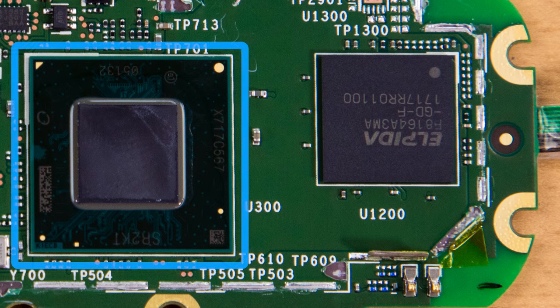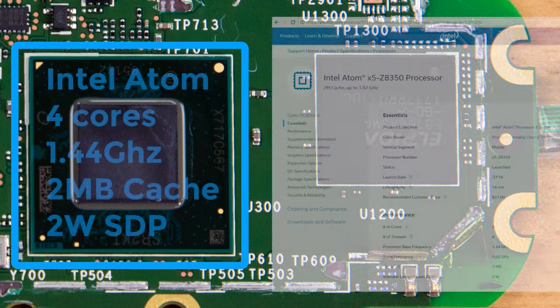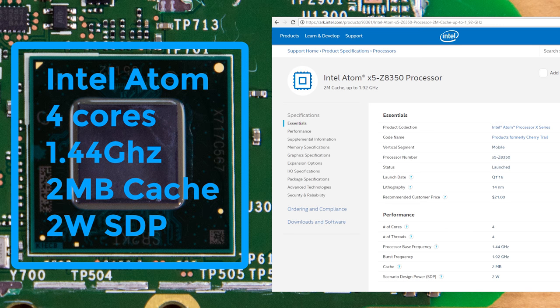Now at least this chip is obvious. It's the Intel Atom X5-Z8350 that's featured in Amazon's description of the Look. It's nothing too exciting, but it's not a terrible CPU. It's based on 14nm lithography, has 4 cores, a base frequency of 1.44 GHz, burstable to 1.92 GHz.